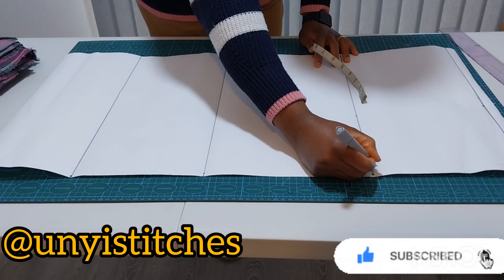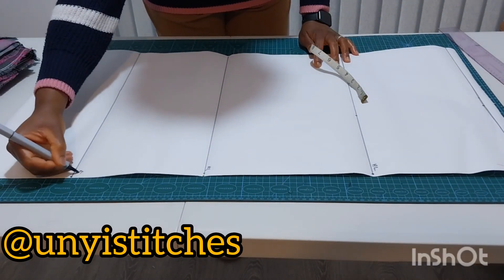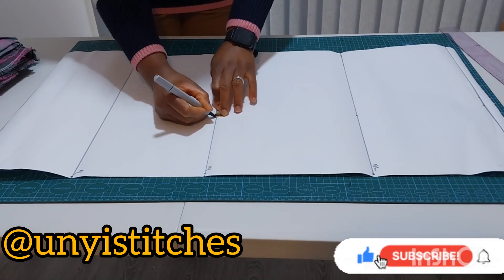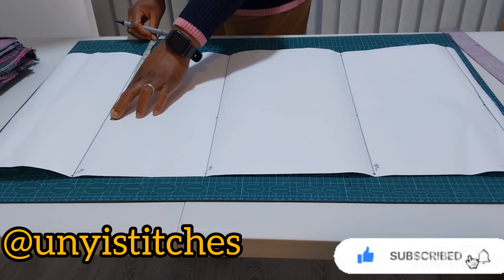For my waist I'm going to add an ease of one inch to the waist measurement. Let's name the lines first: this is my hip line, this is my waist-to-knee line, and this is my full length line. On the waist-to-knee line I'm going to include the same measurement as my hip measurement, and the same on my full length measurement.